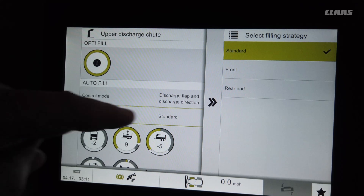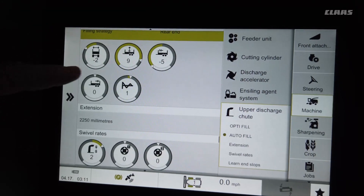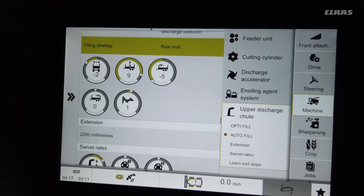If you're going to fill straight trucks, use rear, which means it'll start filling to the rear and work its way forward. With autofill, you do need to adjust some different settings.